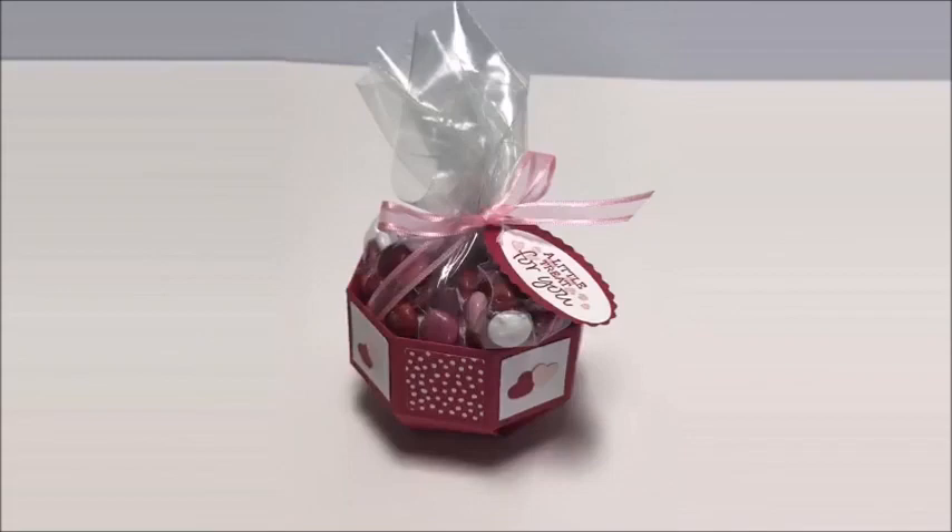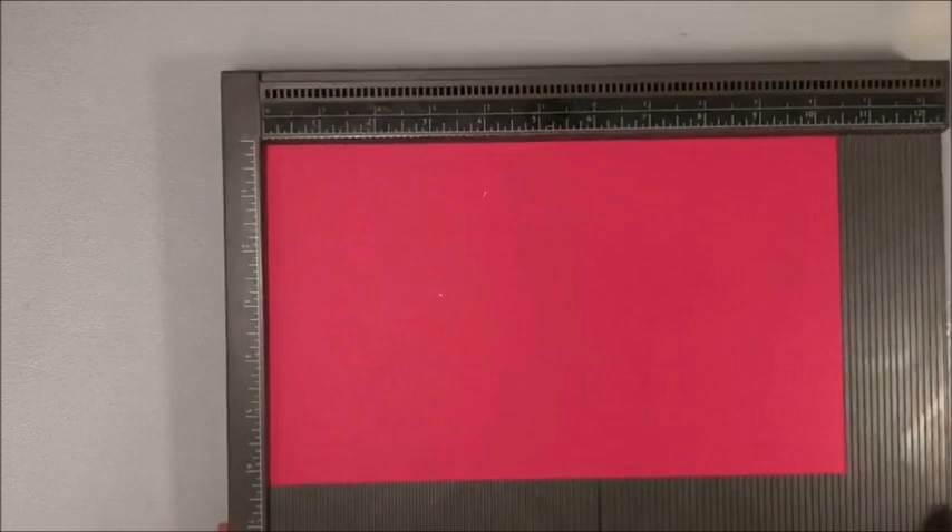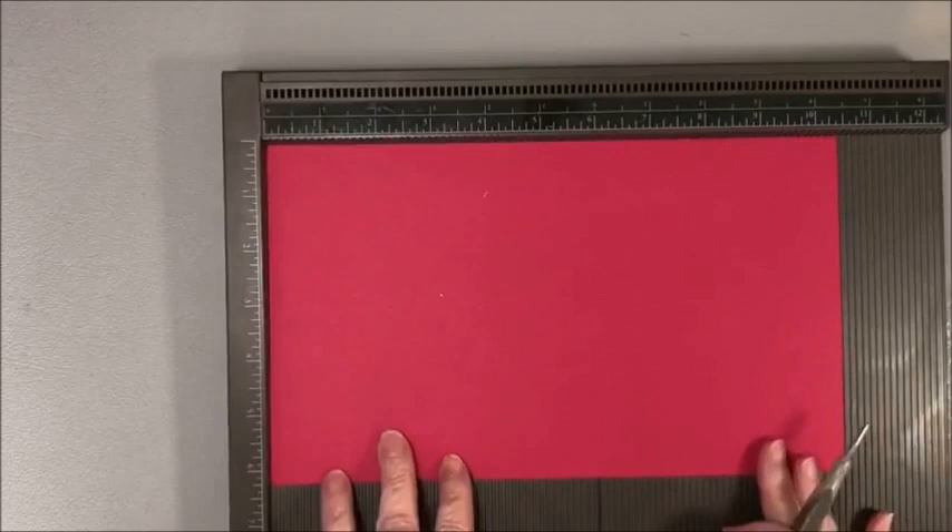Here's a picture of one that I made the other day for Valentine's Day. What's nice about this project is it does not take a lot of supplies and you can make it for any occasion. So stick around to the end because I'm going to show you some other samples.